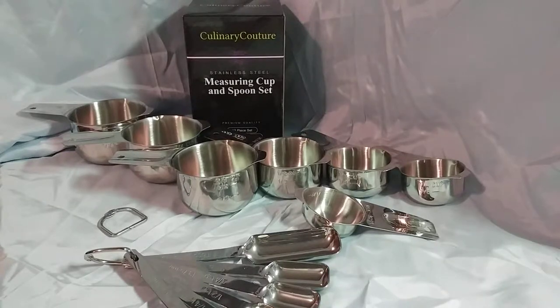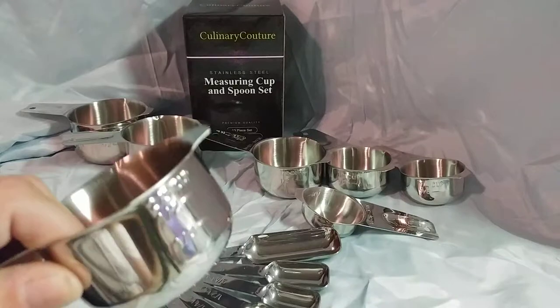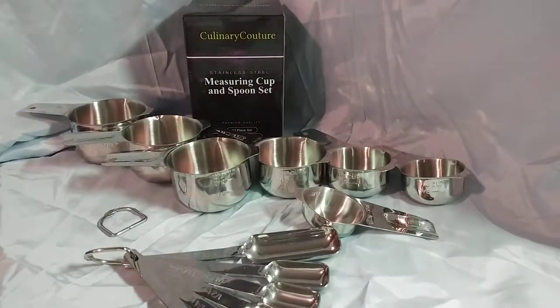Today I have the Culinary Couture Measuring Cup and Spoon Set. These measuring cups and spoons are both made from stainless steel. They are of premium quality. These are heavier cups than most of the ones that I've ever used.